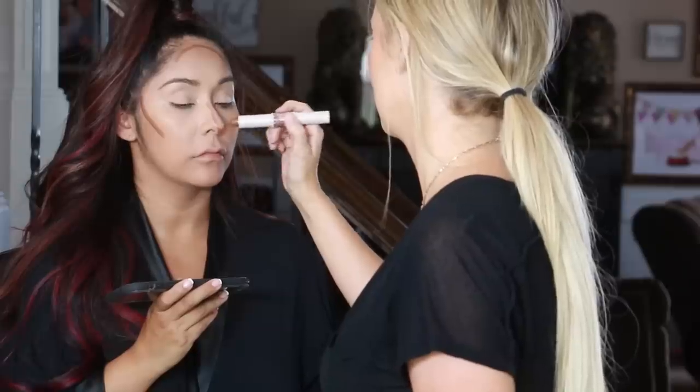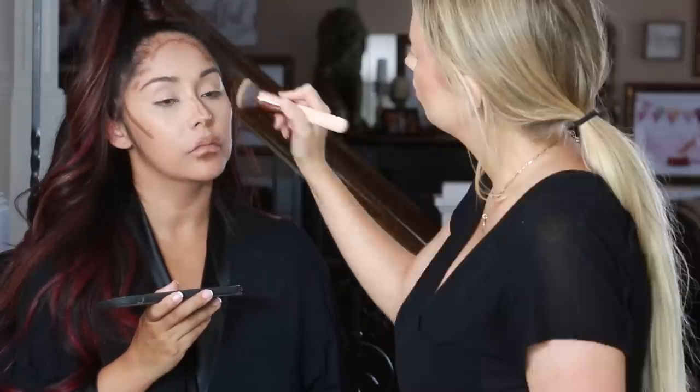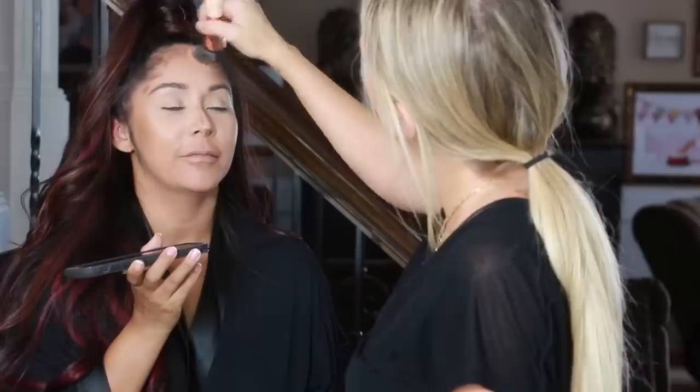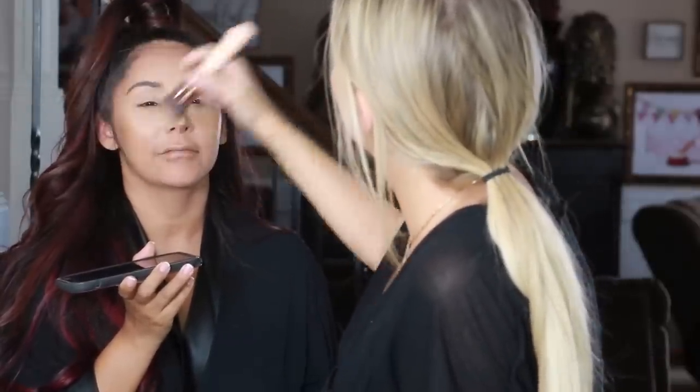I also like to contour around the lips — it makes the lips look extra full once it's all blended out. And then just blending this out with the same brush we used for her foundation. For the cheekbones, just want to make sure that you blend upwards to lift the cheeks rather than bring them down.